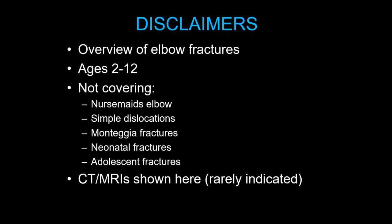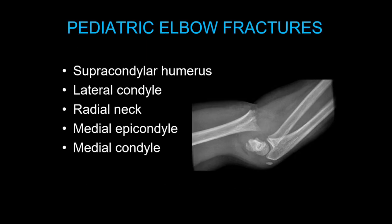I'm going to show some CTs and MRIs in the talk this morning. They're really just for teaching purposes — I don't want you to think that you really need them for the diagnosis or management of these injuries. The fractures we'll cover are supracondylar humerus, lateral condyle, radial neck, medial epicondyle, and medial condyle fractures. Although they're rare, you do need to know about them.